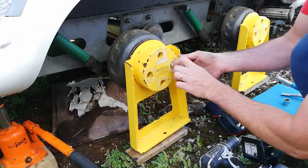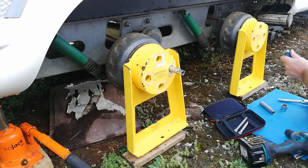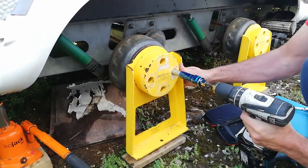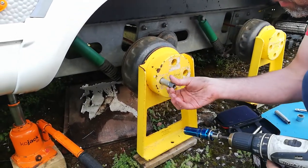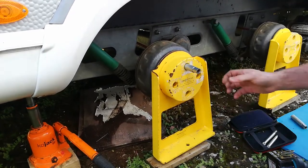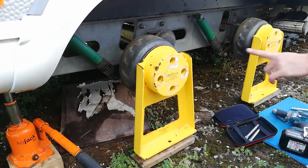Then I'm going to use my electric drill with a torque setting on just to tighten them up. Not much quicker than doing it by hand but it just saves a few seconds. That'll do, and then when it goes to the ground we'll tighten these all up properly.